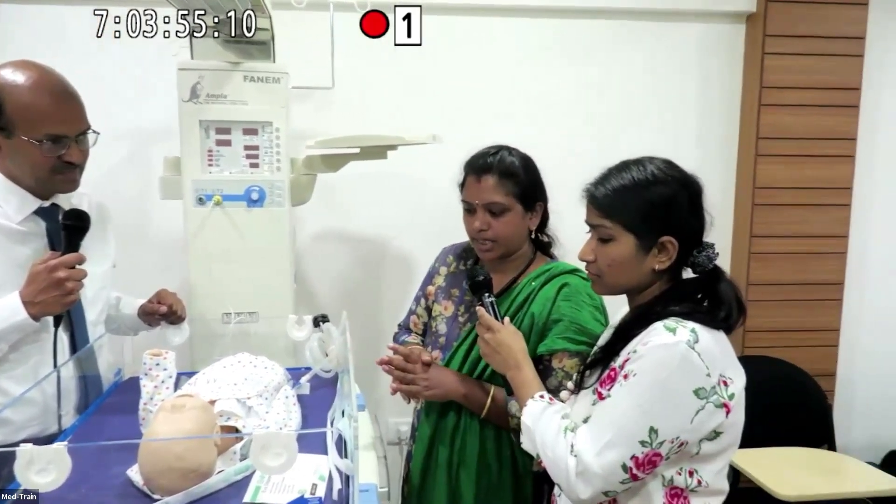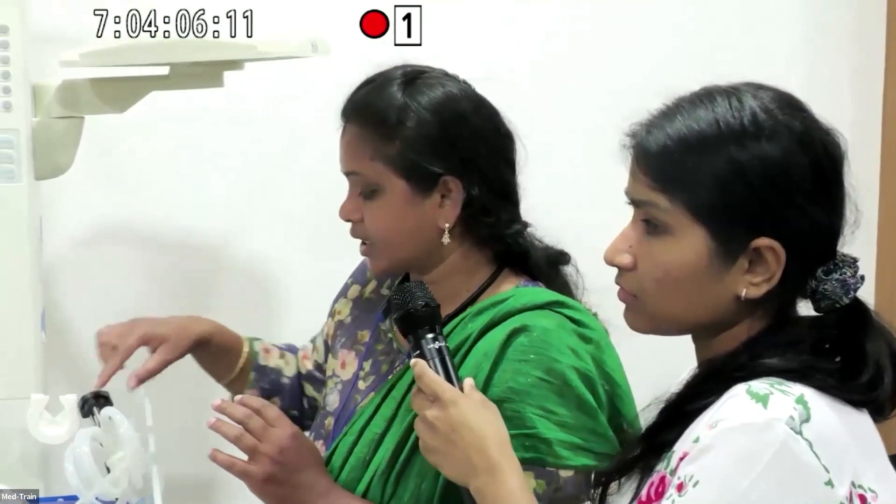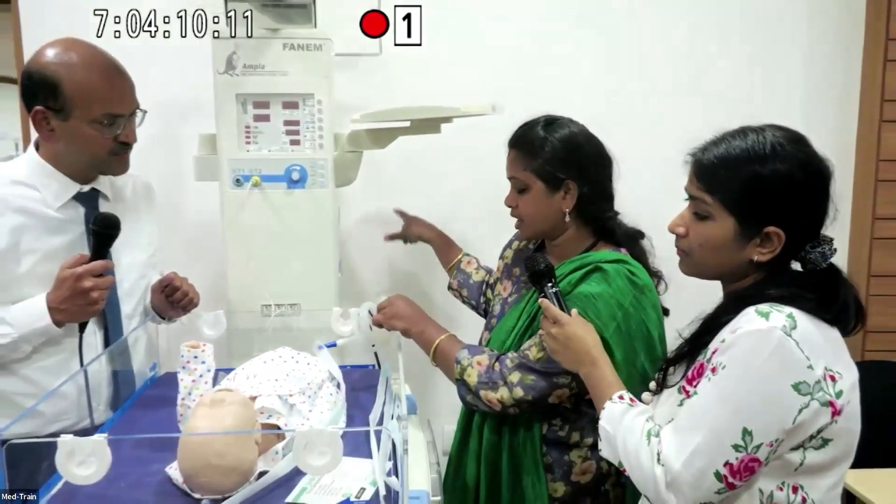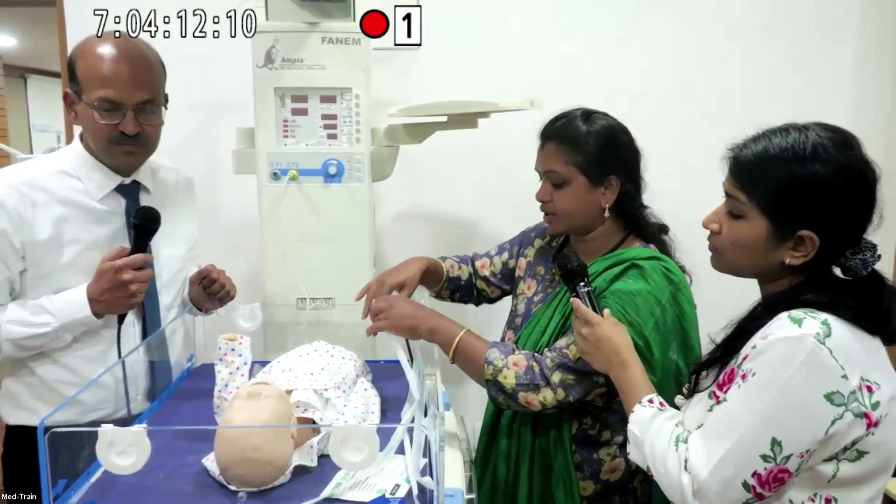Good evening everyone. Before suctioning, the first step is hand washing. After hand washing, with clean gloves, you need to connect the suction catheter and keep it ready on the suction board.